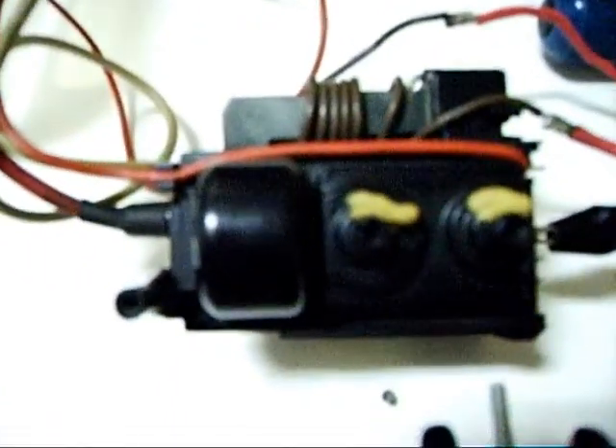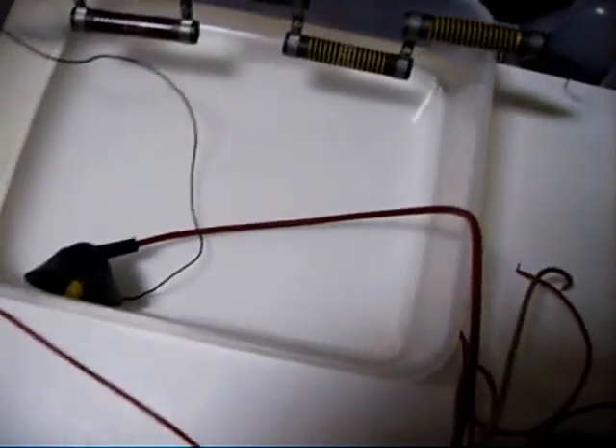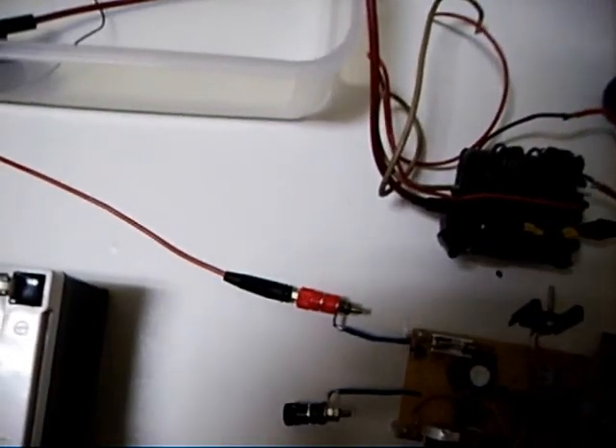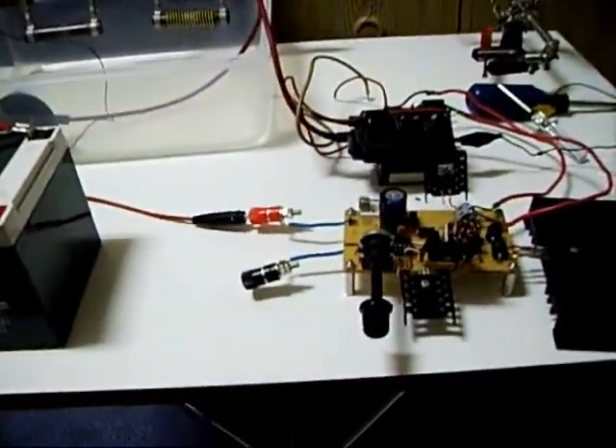Here is the flyback transformer. This is the 50kV, 125 Megaohm resistor to limit the current.